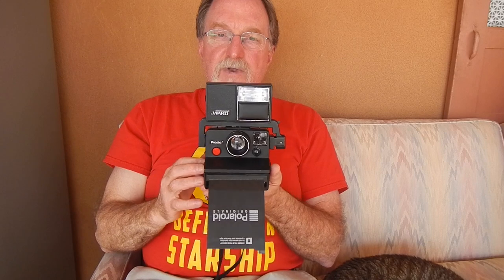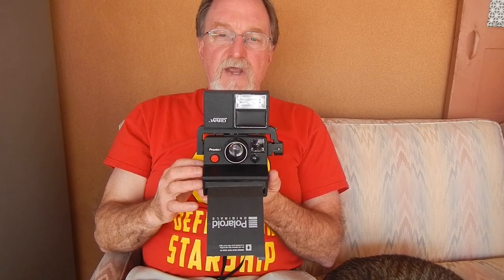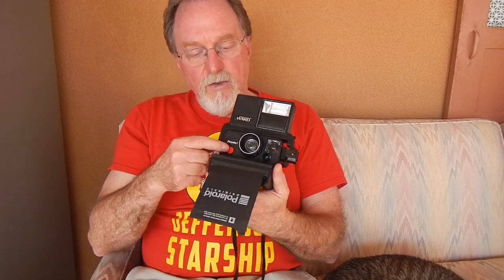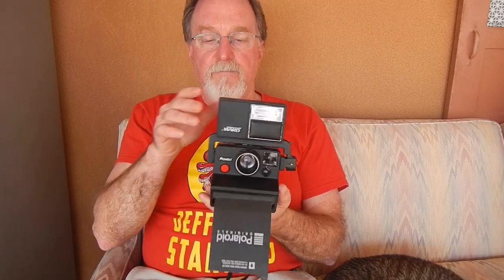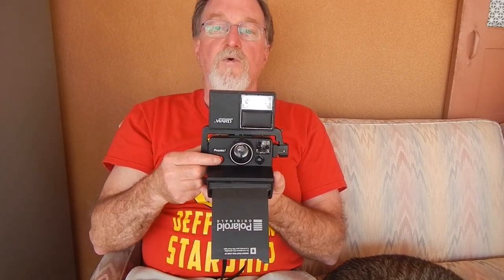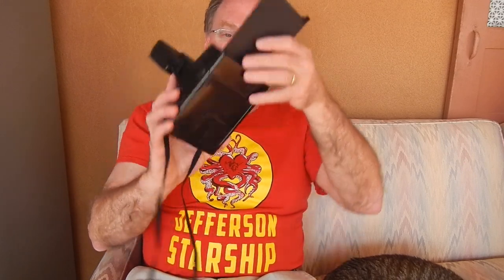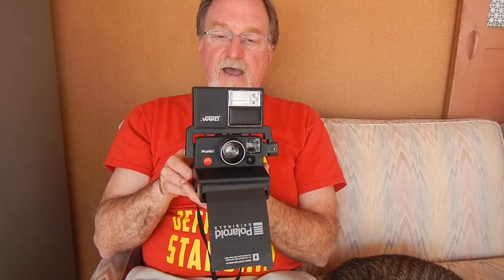Originally there was an accessory pack for this. I don't have that, but it gave you a self-timer and was actually mechanical — it would clip over and physically push the button for you. It also had a cable release which essentially did the same thing, and gave this a tripod adapter, which this doesn't have.